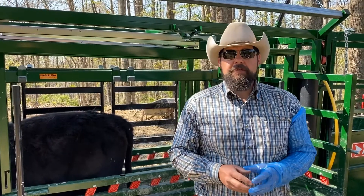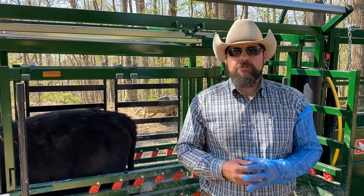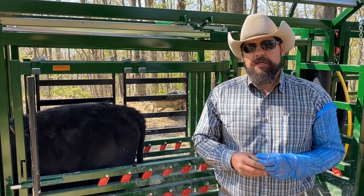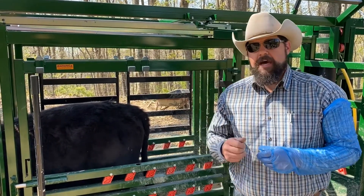Good afternoon, my name is Garrett Coffey. I'm the agent for Ag and Natural Resources in Rock Castle County. This afternoon, we're doing our final video on breeding these heifers. We're actually going to AI them this afternoon.